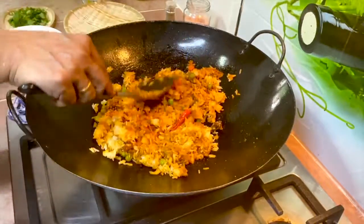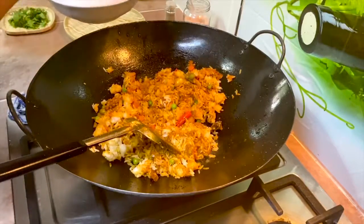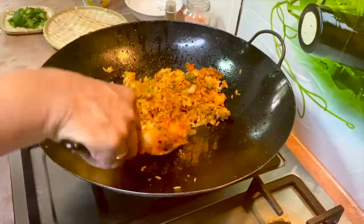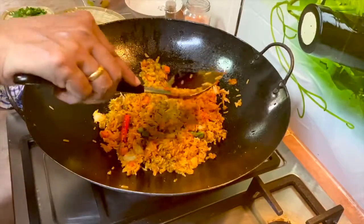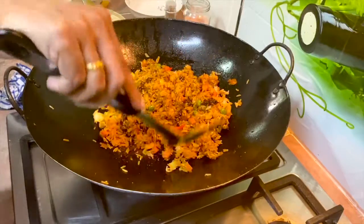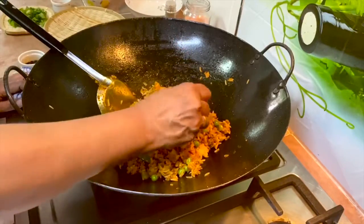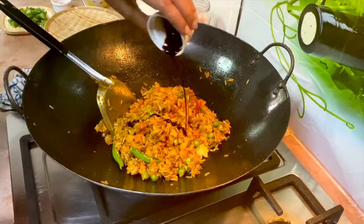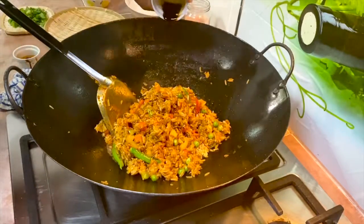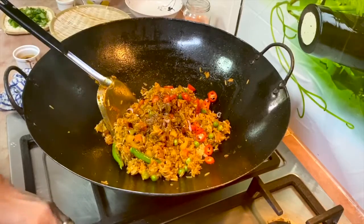If you do not want to use minced mutton, you may use minced chicken with the same recipe. Sprinkle just a little water and increase the flame to medium. Add in the light soy sauce, just a little at a time, and the dark soy sauce. Check the taste first to ensure the seasoning and saltiness is enough before adding more dark and light soy sauce. Now the red chilli goes in. Add black pepper and bring the flame down to medium-low again.